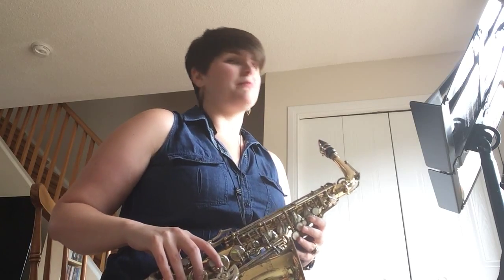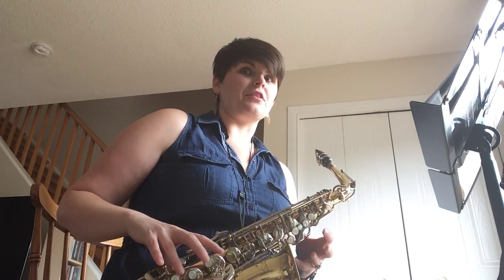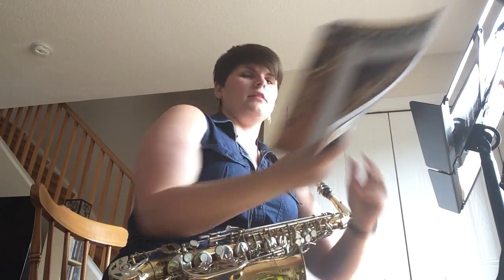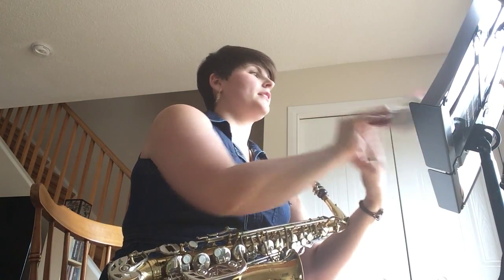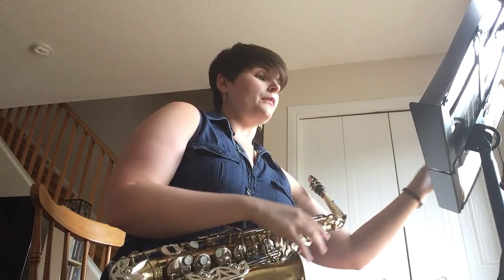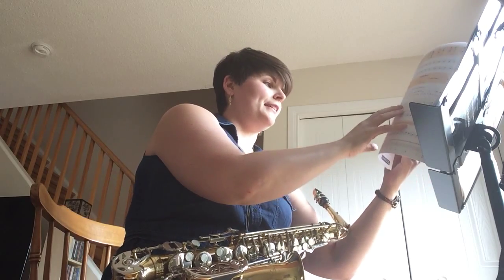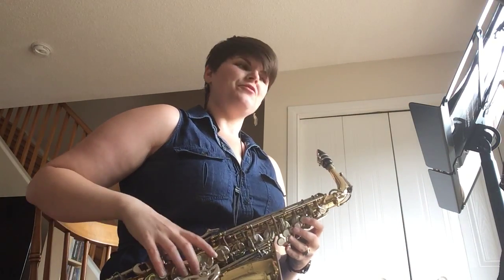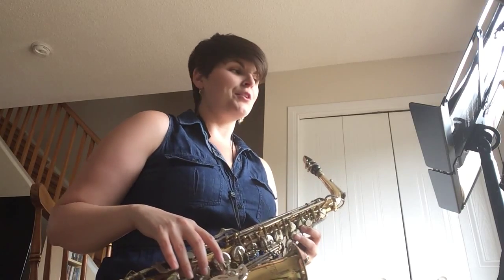I've gotten a couple of pages into one of my method books. I bought two because I was under the impression that we were supposed to kind of make a comparison. So I have Essential Elements for Band, and the other one is, of course, Standard of Excellence, which is what I used growing up learning the flute. From Essential Elements for Band, which is what I'm practicing out of today, I'm trying to play just one of the beginning exercises, because I'm still having a lot of trouble with that G. So this is number 12, First Flight.